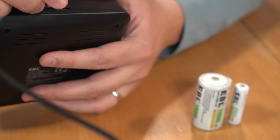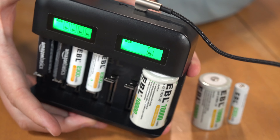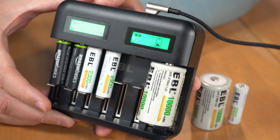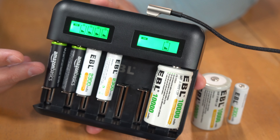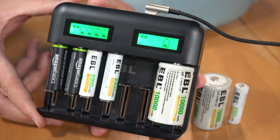I'll go ahead and plug it in and you'll be able to see there's a charging indicator for each battery. Note that these batteries are fully charged, but it will take about 30 seconds to a minute for it to recognize that since I just plugged it in from cold.